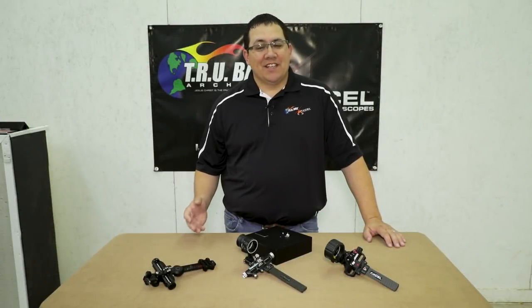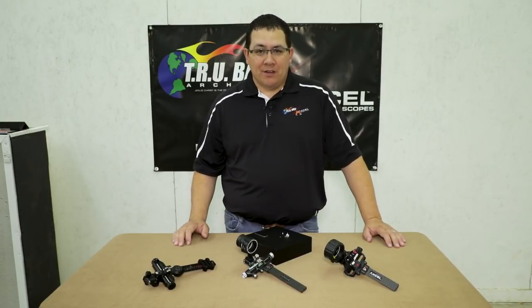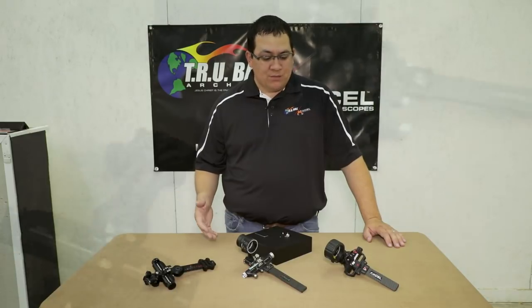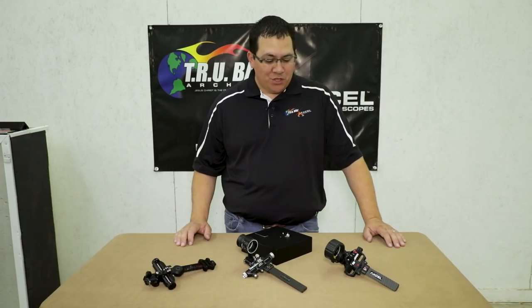Hi, I'm Brandon Reyes with Trueball Release and Excel Sights, and today I have a short clip on our magnifiers. Whether you got good eyes, bad eyes, or old eyes, we've got a magnifier to fit most of our sights and it's something that you should really check out.